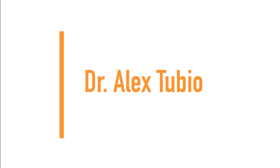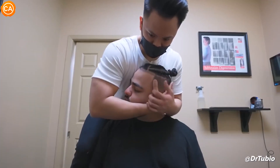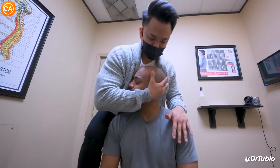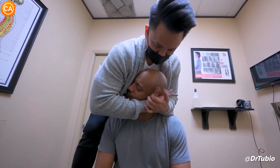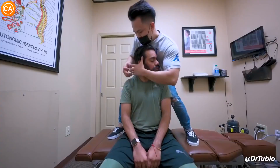Next up we have Dr. Alex Tubio. Let your head drop a little. Wow — damn, that was huge! I got my whole head with that one. Let your head fall down — kind of feel that moving. Let it drop a little bit more. Man, it gets the whole side. It's like getting a bag of ramen noodles and just crunching them together.